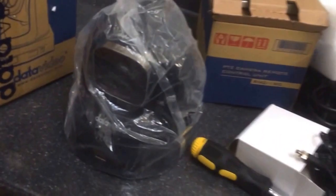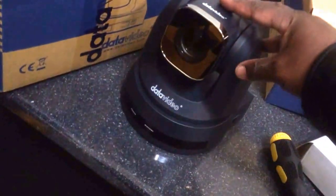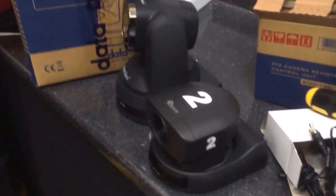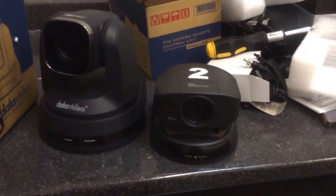Here we have the Datavideo PTC 120 — it kind of looks like a cross between one of those really old Sony DVI-30s and a Polycom Eagle Eye 3. I really like how the square lens is here. To compare, here is one of the old Sonys. You'll notice they kind of look like kin, don't they, as far as design.